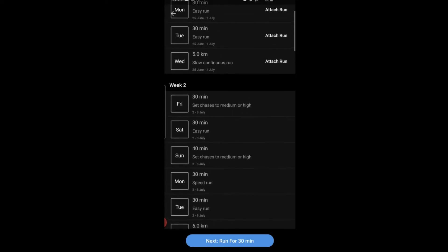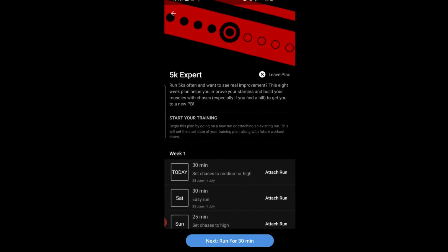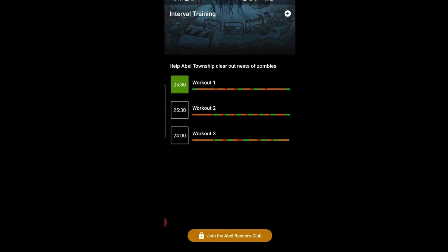Looking at a training plan example — Week 2, Sunday, 40 minutes, set chases to medium or high. Chases are when the zombies, dinosaurs, or whatever scary feature is in your adventure come after you, and you speed up. It's a great opportunity to get motivated because you're immersing yourself in the story. You can also do interval training with the paid Runners Club membership.